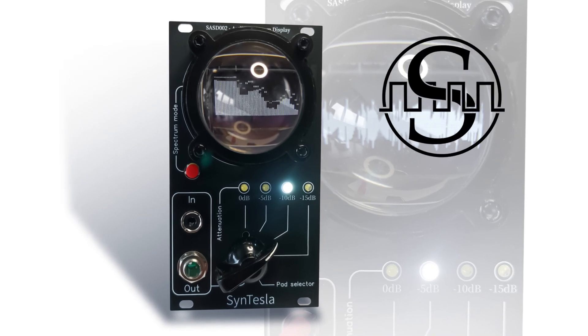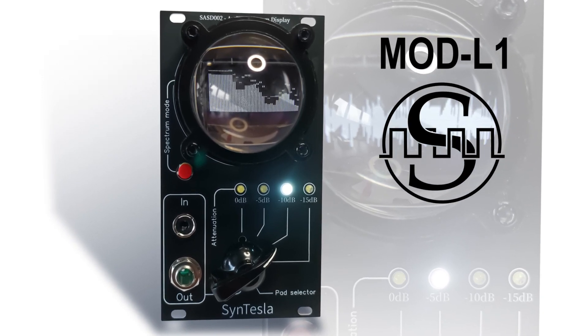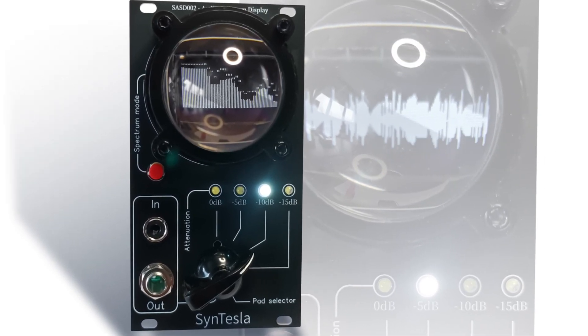The Synthesla Mod L1 module is a Eurorack level-to-line converter with spectrum analyzer and attenuation pad selector.